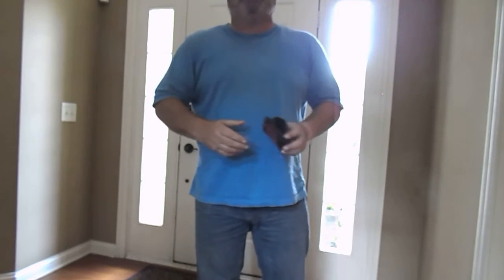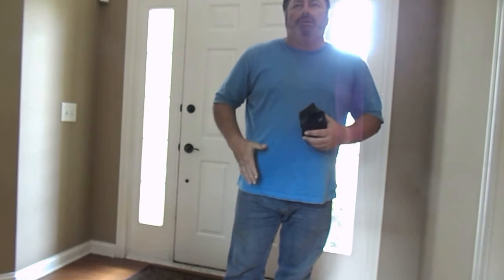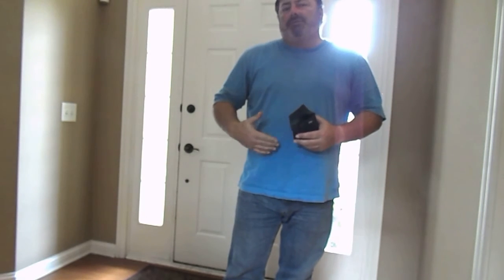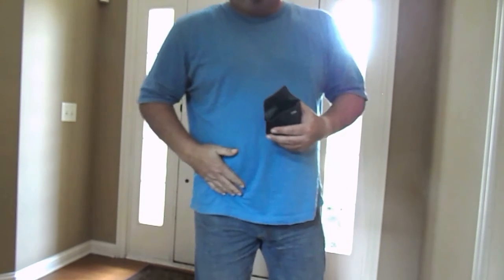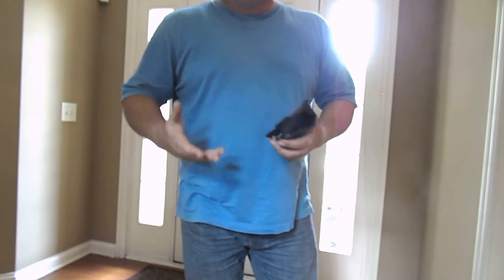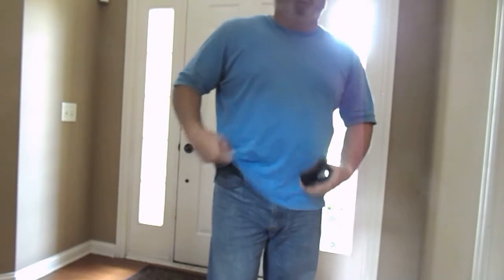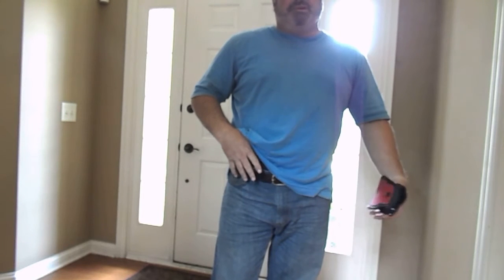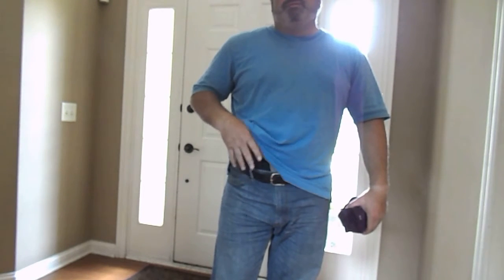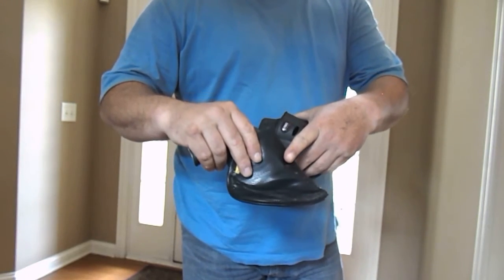Hey guys, Jeff here with the Commonsense Camper. I want to go over a holster option. I've got several videos on my concealed carry choice of firearm, and that's the Ruger LCR38. The current system that I have been wearing for over two, maybe even three years, is the Remora holster.